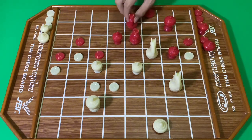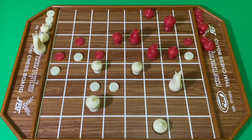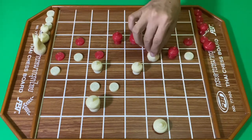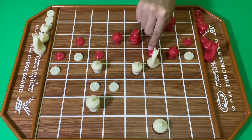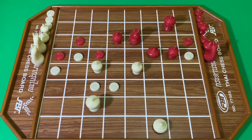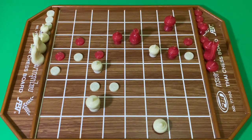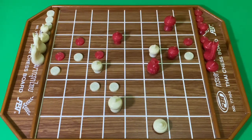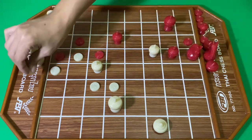สีขาวโยนม้าเข้าแรก สีแดงกินแรกม้า สีขาวกินลุกอีกที สีแดงใช้เหลือกิน สีขาวใช้โคล สีแดงเอามาขึ้นทำเกม สีขาวขยับขุน สีแดงถอยมากินเบี้ย